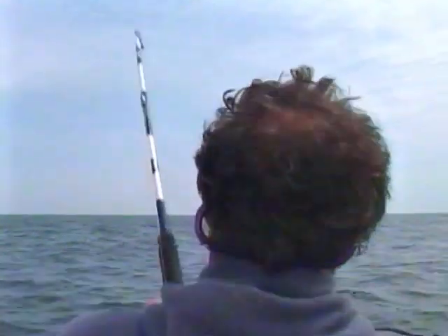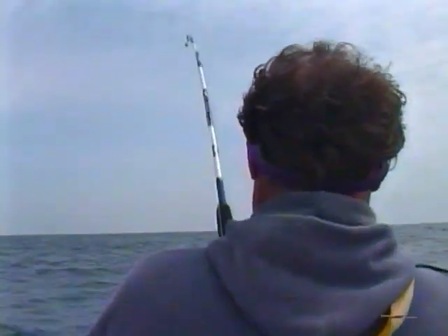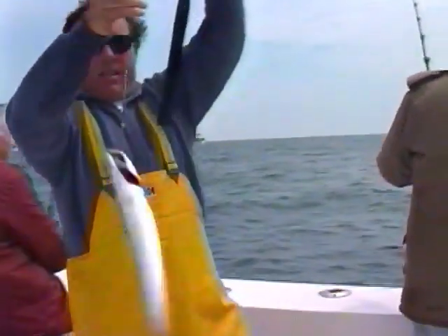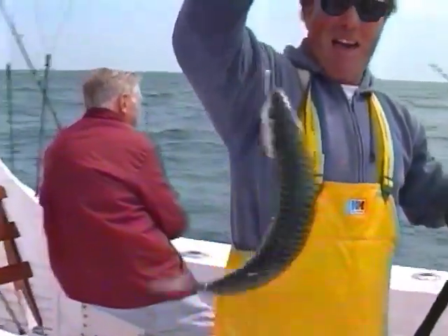Bill, I've heard you do your best fishing that way with your rod in the rod holder. Oh I do, trust me, I surely do. Those things are almost two and a half to three pounds. Mack attack.